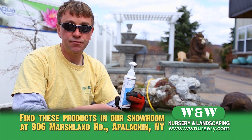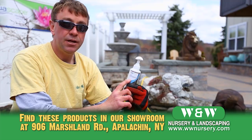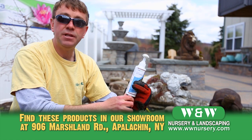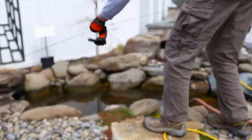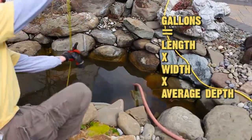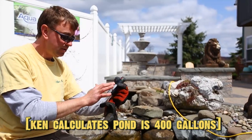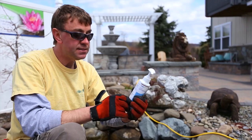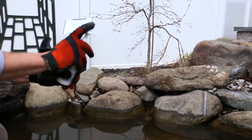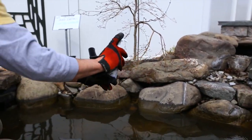Once your pond has filled to the appropriate level, we want to add our pond detoxifier. What that'll do is help remove chlorine or contaminants from your water — it's fish safe. To calculate the appropriate gallonage of your pond, it's length times width times average depth times 7.5. The recommended rate is one pump per 100 gallons, so we will need four pumps. We try to get it near where the water flow is going — the waterfall — and four pumps is enough.